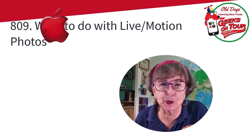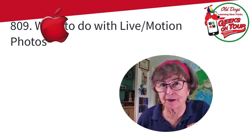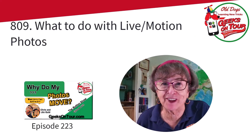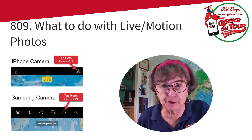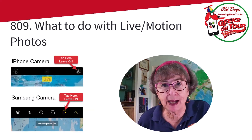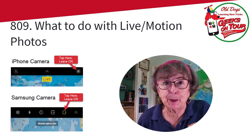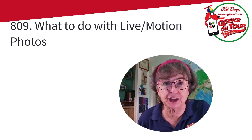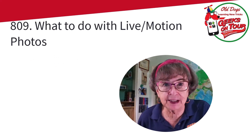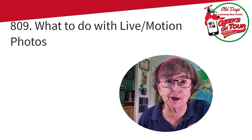This is Chris Gould with Geeks on Tour. If you are a follower of our videos and YouTube channel, you may have noticed that I'm a fan of live photos, also called motion photos. They're called live on the iPhone and motion on the Samsung. It's when you get a few seconds of video along with just a still shot.